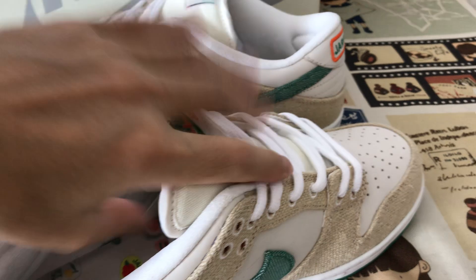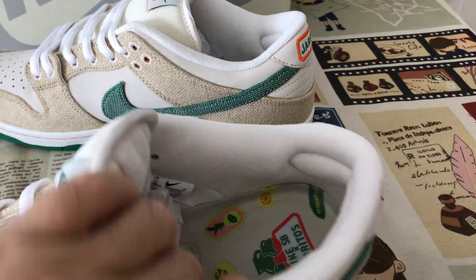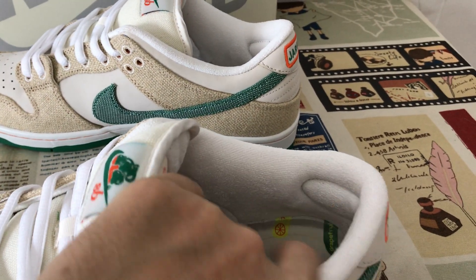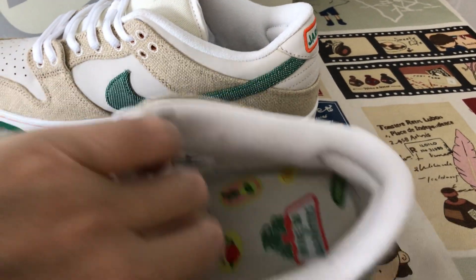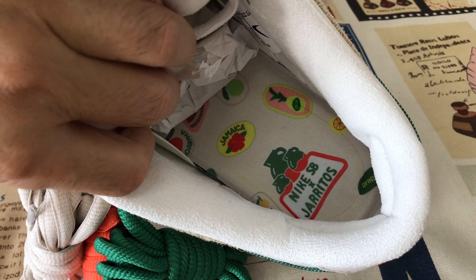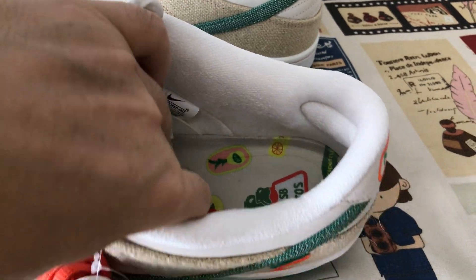The tongue has thick foam inside. The full white color lining, tongue lining, and the insole feature the Nike SP Jarritos logo throughout.